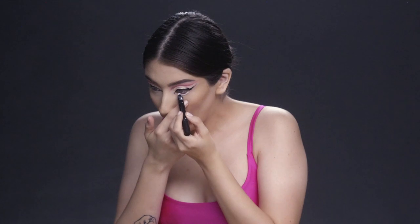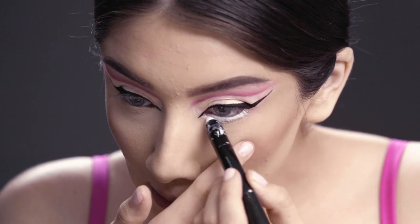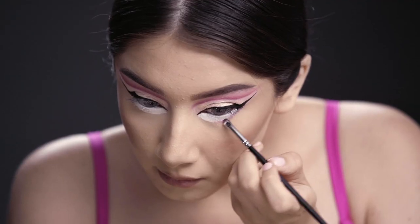Now using a white eyeliner, I'm going to put that under my waterline and go under it just a little bit to create the illusion of big eyes. Then I'm going to apply that pink eyeshadow I used on my eyelid to create more dimension underneath.